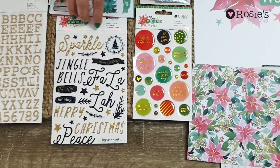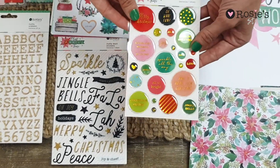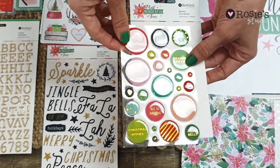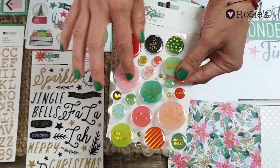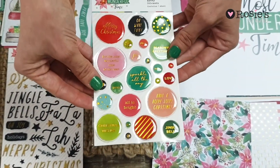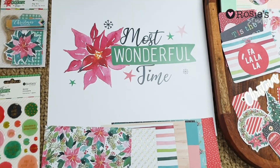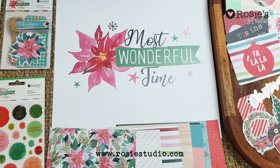And then we've got our puffy word stickers — these are my absolute favorite — the epoxy stickers. Just bright colors and some pastels in there with gold foil, perfect for sealing your envelopes for example. We hope you love this collection as much as we do and you can find it now at rosiestudio.com.